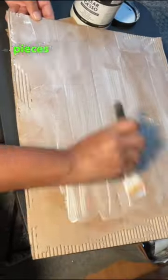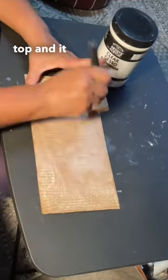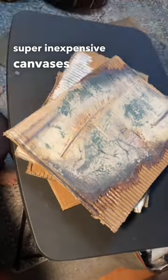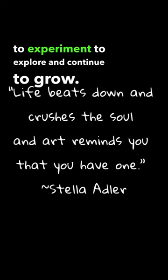I like to seal my pieces with clear gesso. This will keep it from activating when I put water-based products on top, and it makes a really nice surface. So now I have these super inexpensive canvases that I can create on without any fear or expectations, which really frees me up to be able to experiment and continue to grow.